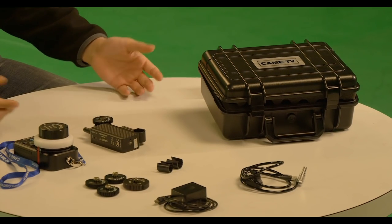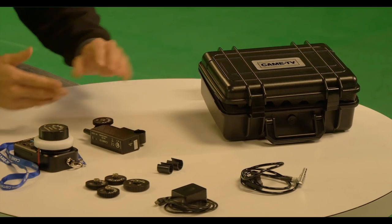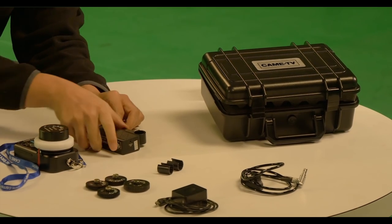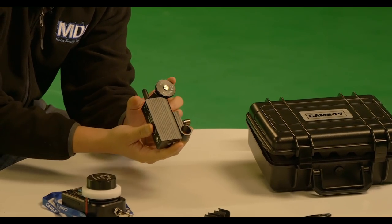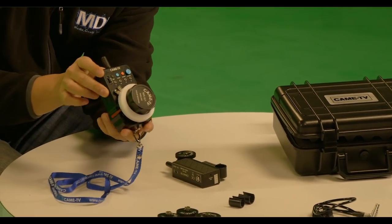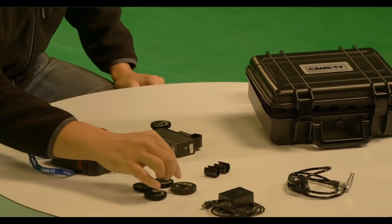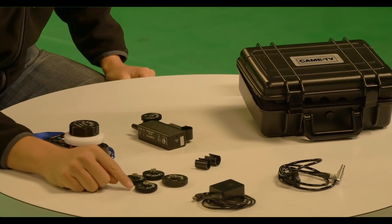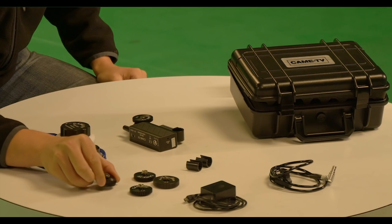Now as you can see, it comes with quite a few things. You get yourself a nice Pelican style hard case to keep everything nice and tidy. Right here we have the actual wireless motor system and also the remote for your focus puller. They give you an assortment of gears — you get an extra .8 pitch, a 1.0, a .6, and also a .5.